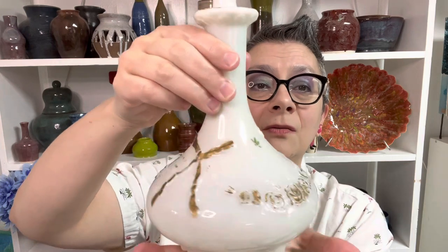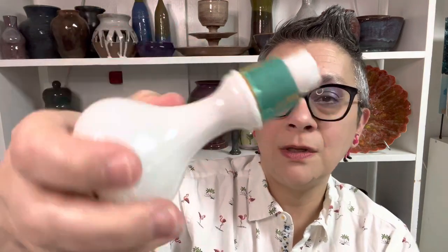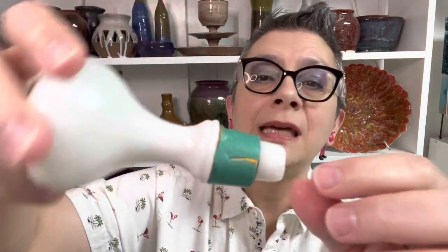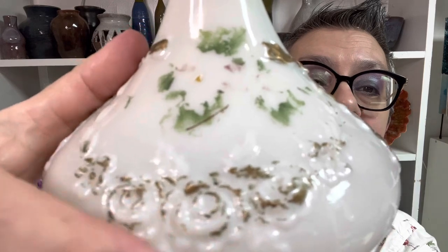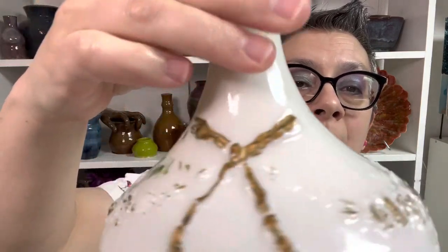First item today is this gorgeous Victorian era dresser bottle. The original stopper would have been wrapped in cork but it's no longer there. Whoever had this put some kind of tape or something around it so that it doesn't bang around when it's inside the bottle. You can see chipping here, which is very common because these items were usually used daily, and then paint loss, which is also very common because this is an antique.